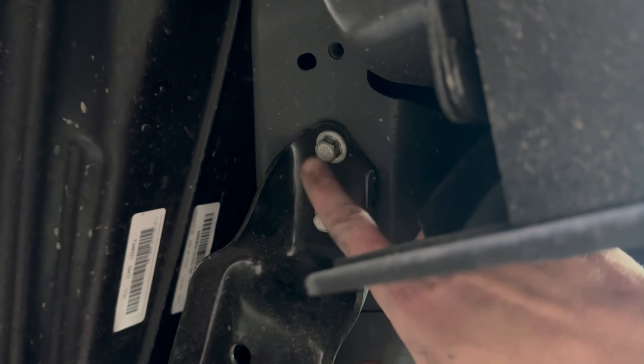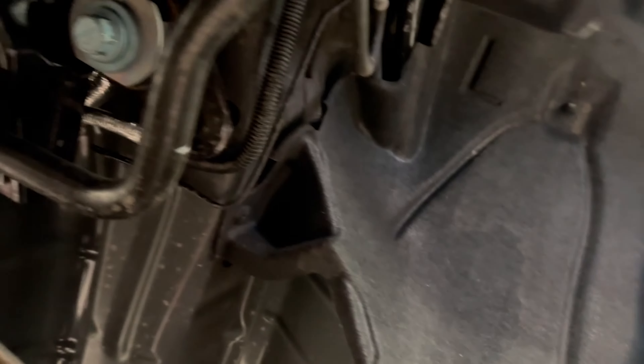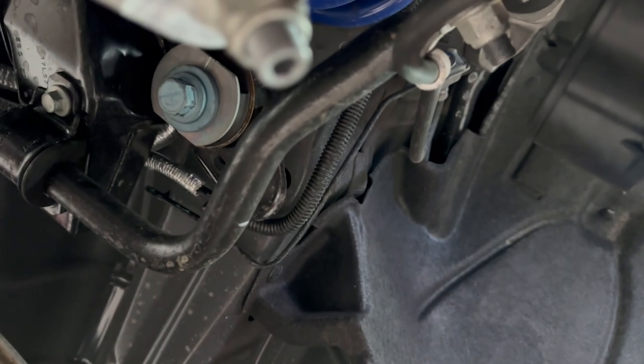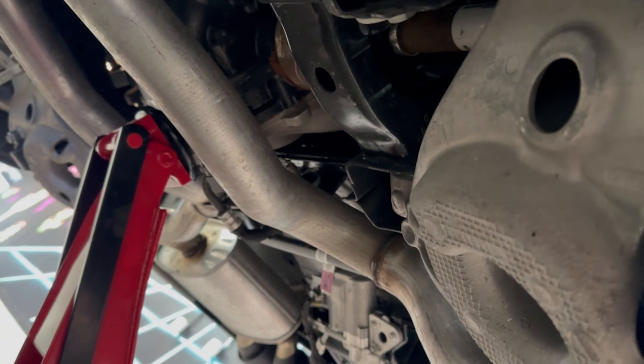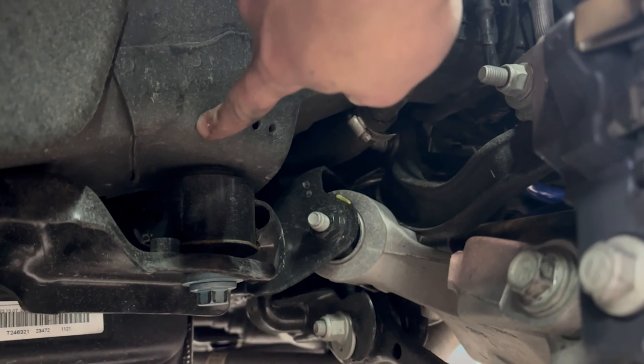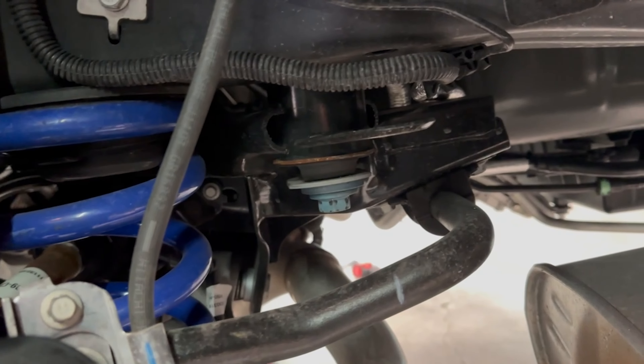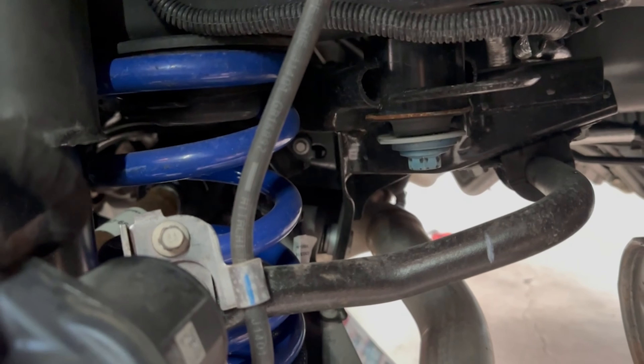We're going to start by loosening up that bolt — that's a 21mm — and then take out these two 13mm bolts, get that little bracket off, then move to the back subframe bolt. Once we have those off, we've got the jack supporting the differential. We'll move all those bolts, drop the jack down a little bit to create space between the frame and the subframe, put the spacers on top, and then bring it back up and bolt it together.